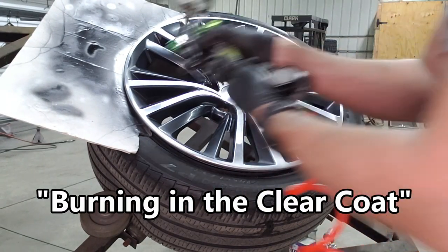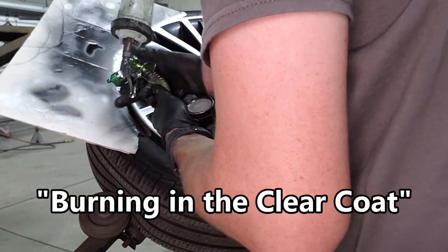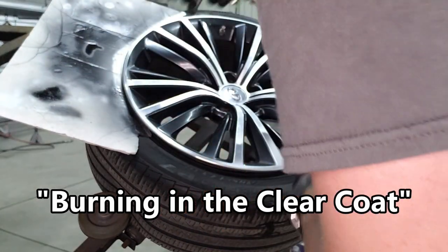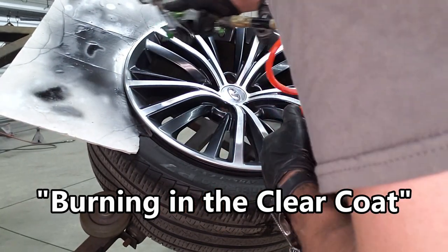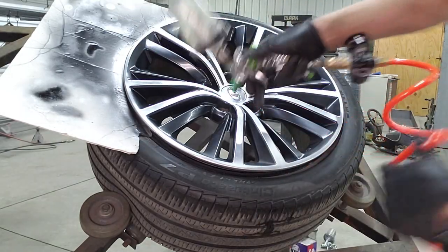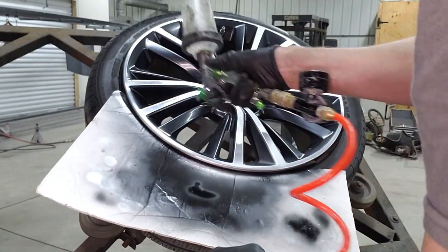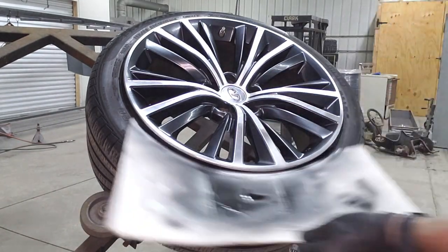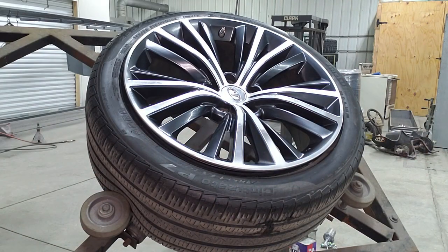We get it to kind of melt the new clear into the old clear. That's all it takes, so we'll let that dry and cure, and then we'll reinflate the tire.